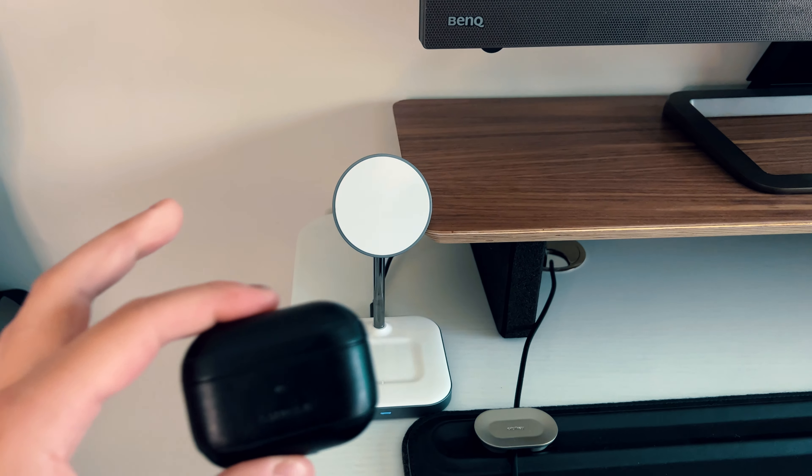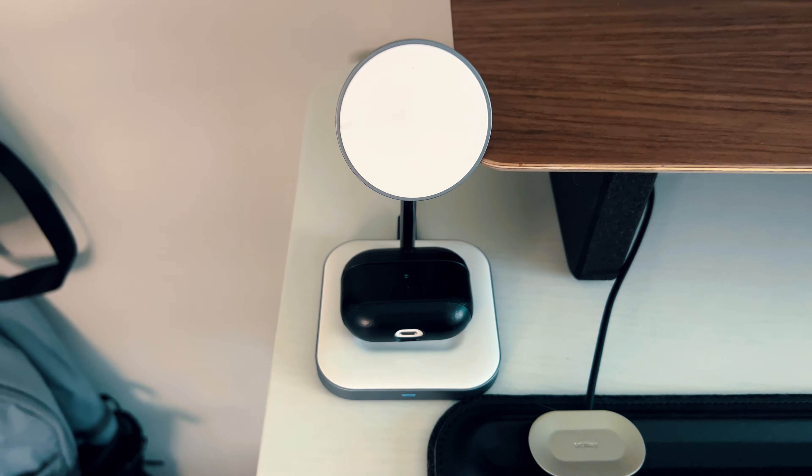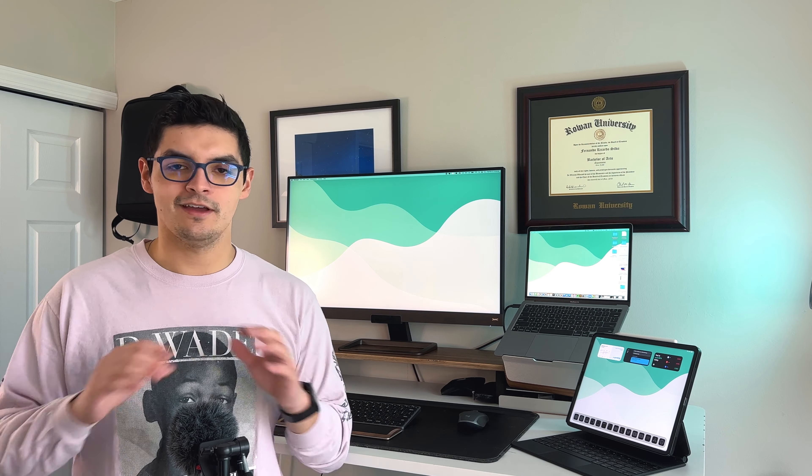To the left of the monitor I have a Satechi MagSafe two-in-one charger. That's where I charge my iPhone 13 Pro Max — it's MagSafe compatible with strong magnets, though it only charges at 7.5 watts rather than the full 15 watts. I believe Anker is one of the few MagSafe-certified companies. The charger also has a secondary wireless charging spot for AirPods Pro, regular AirPods, or AirPods 3. I wish it had an Apple Watch charger built in, but I mostly charge my watch on my nightstand.